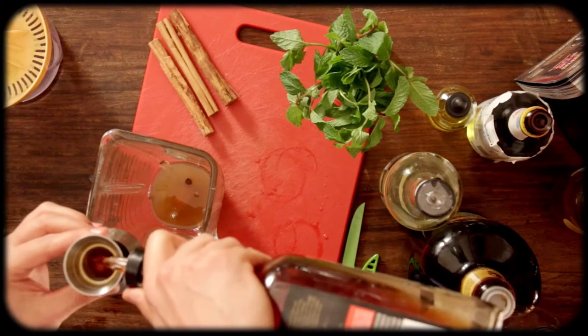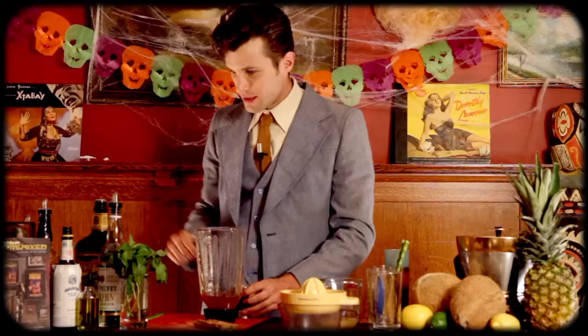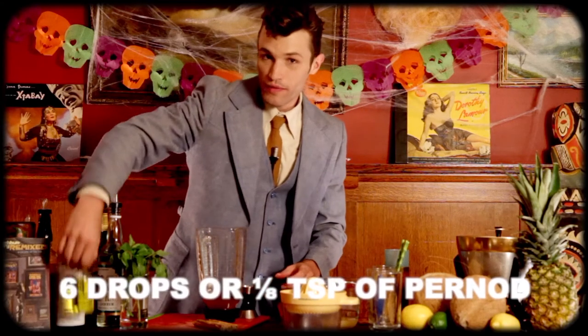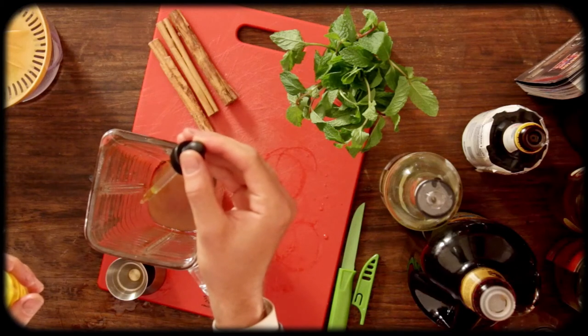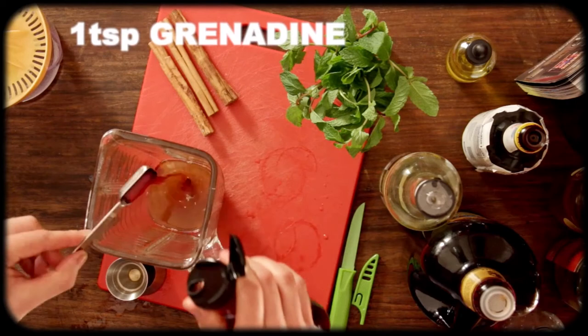And finally, an ounce of 151 Lemon Hart. This stuff is hard to find, but when you do, pick up a bottle because there is nothing quite like it. Now we're going to put a dash of Angostura Bitters and six drops of Pernod — or an eighth of a teaspoon. This stuff is very powerful and has a very strong licorice taste. And now we have a teaspoon of grenadine. You can make your own, which I did here — it's actually not that hard.